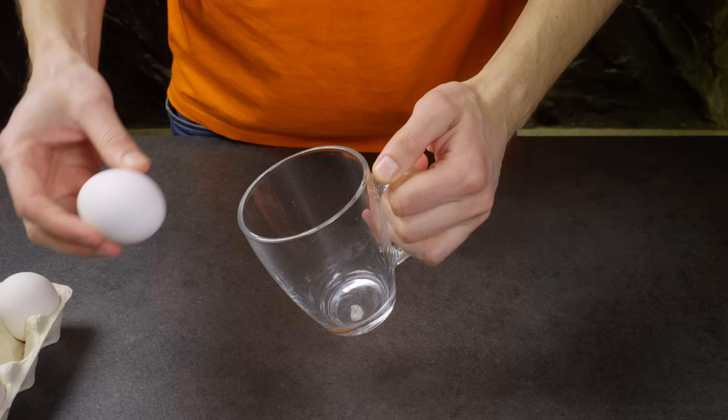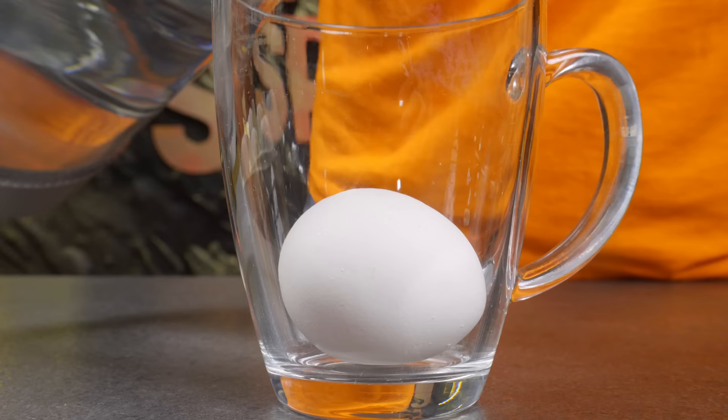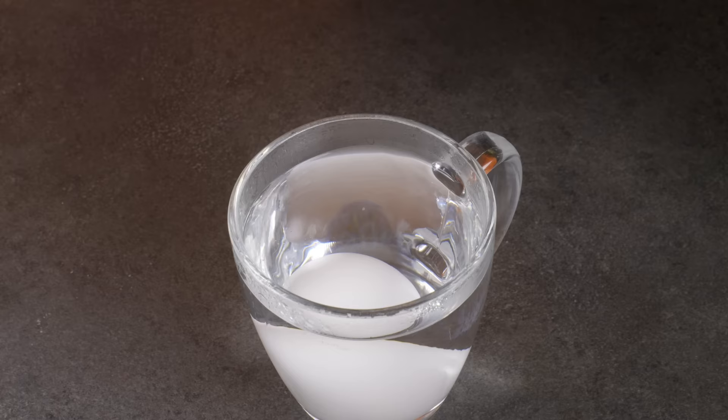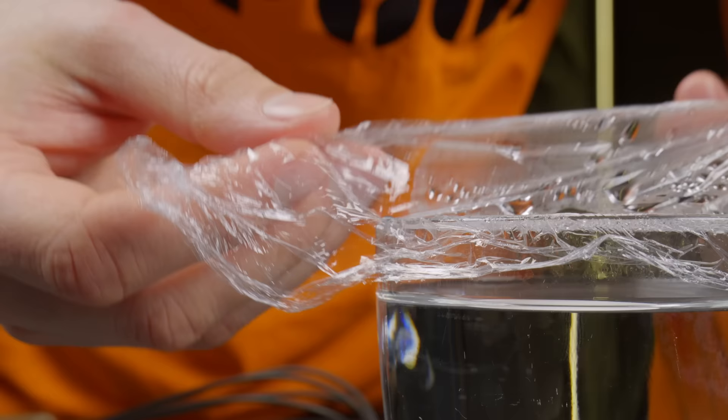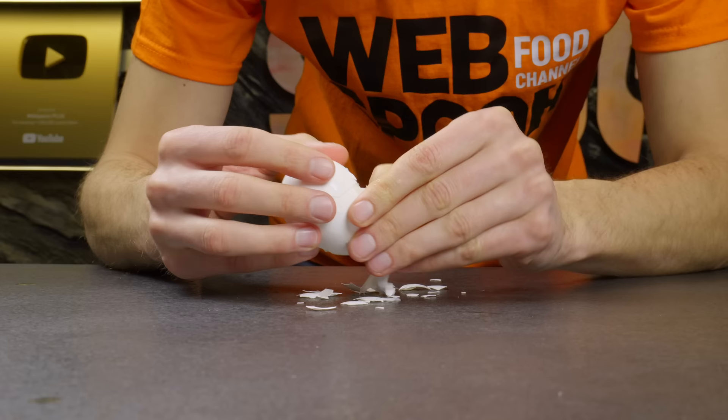Did you know that you can boil eggs without boiling them? All you need to do is pour boiling water over the eggs, tightly cover the container with plastic wrap and leave it for 20 minutes. Here's the result I got.